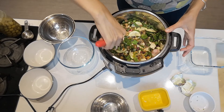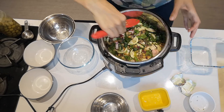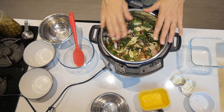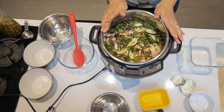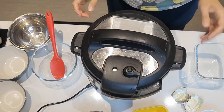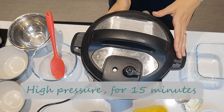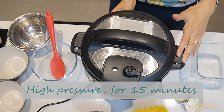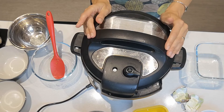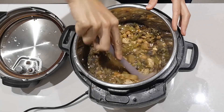I want the liquid nearly immersing the vegetables — as you can see, there's liquid up to the top of the vegetables. I'm going to put the lid on and cook on high pressure for 15 minutes.